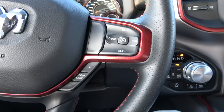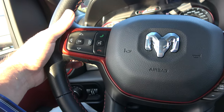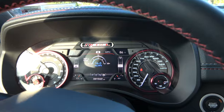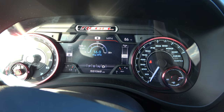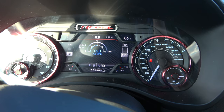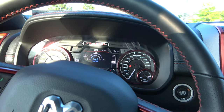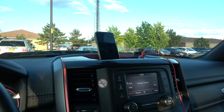Cruise control and radio controls there, seems to be some sort of volume on the back here too. It gives you your average miles per gallon — looks like the range is 348 miles, and I'm averaging 16 miles per gallon, which is not really that good, but you're stomping on it every chance you get.